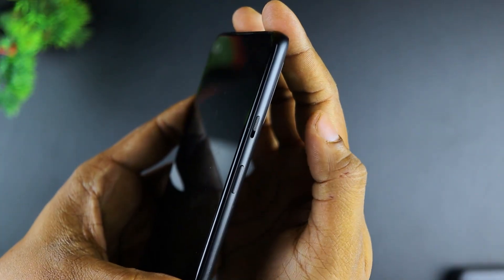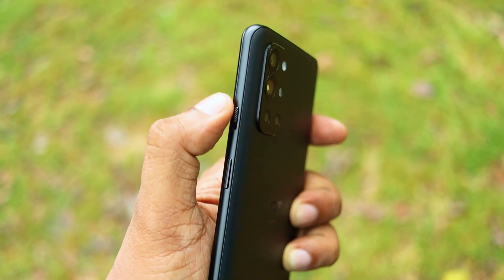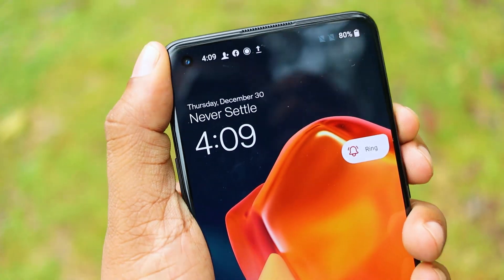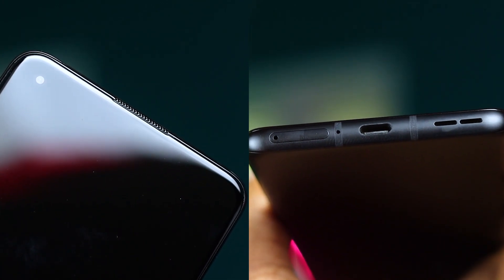There are buttons and ports. You can use a dedicated alert slider button. If you have a OnePlus smartphone, you can switch between silent mode, vibrate mode, and normal mode. You can also set up a stereo speaker.